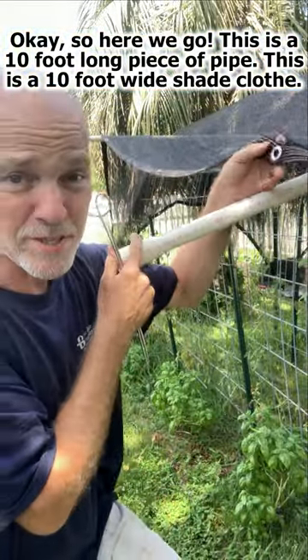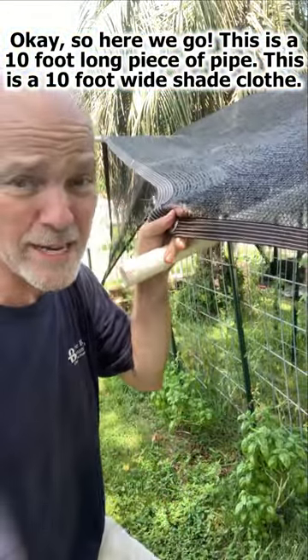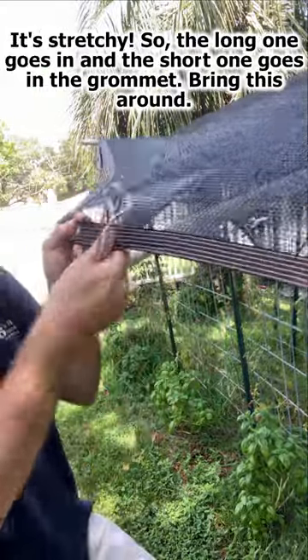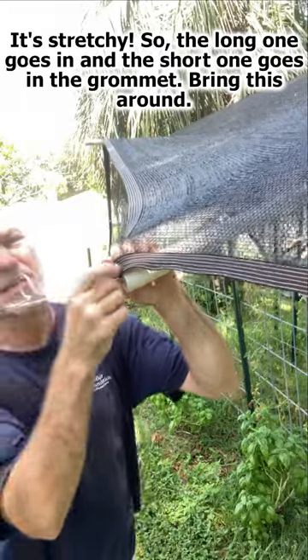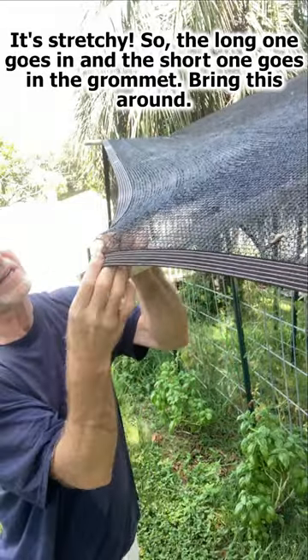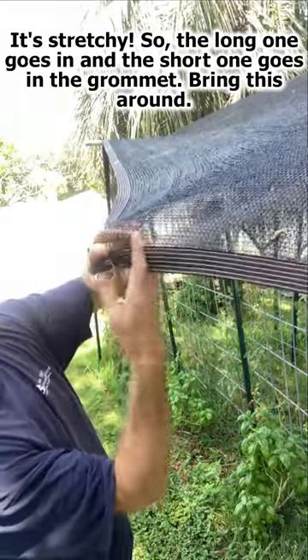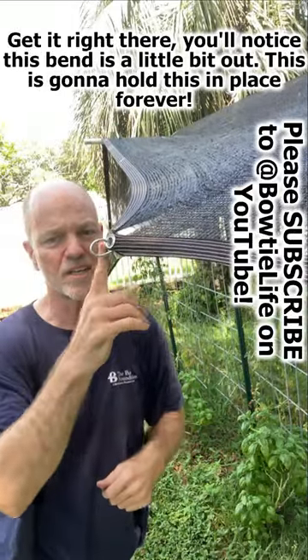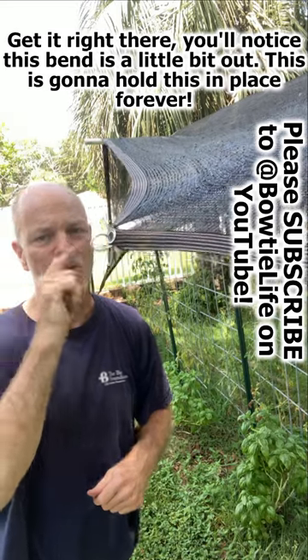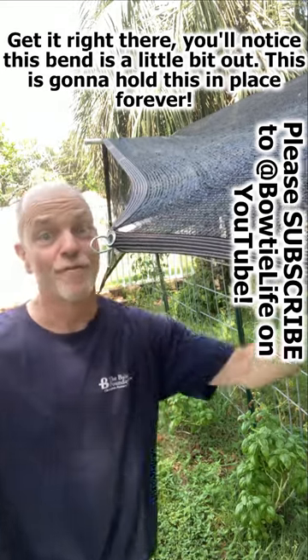This is a 10 foot long piece of pipe. This is a 10 foot wide piece of shade cloth — it's stretchy. So, the long one goes in, the short one goes in the grommet. Bring this around — get it right there. You notice this bend is a little bit out. This is going to hold this in place forever.